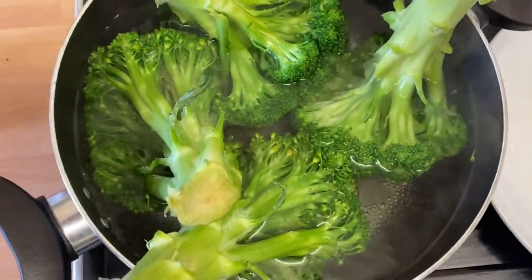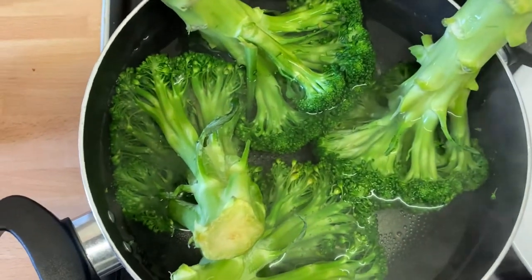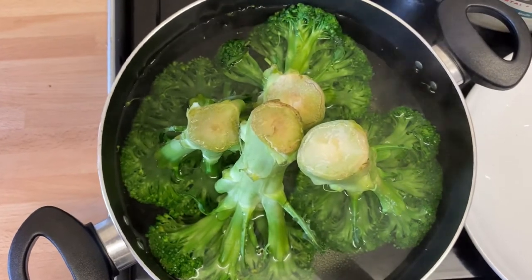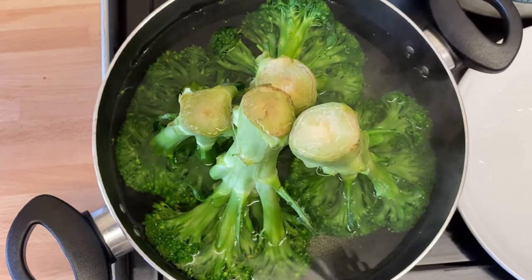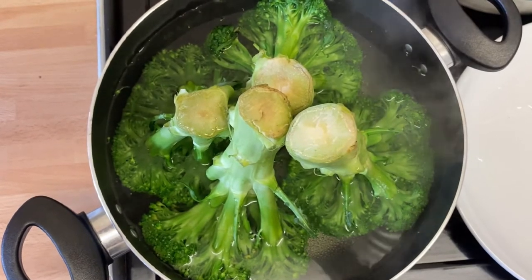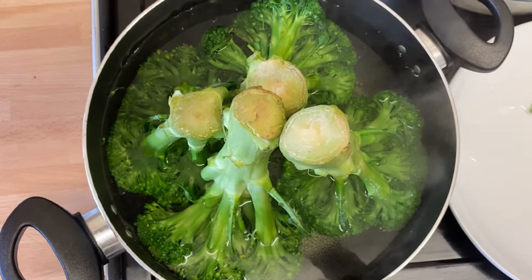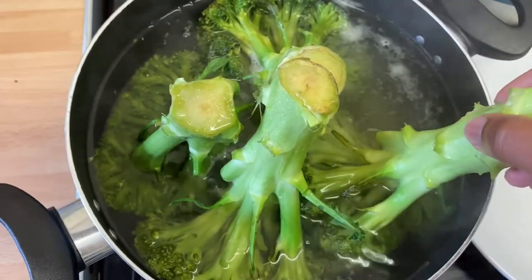Make sure they are all inside the water so they can cook uniformly. There you go. Here's our broccoli all well positioned upside down inside the pot — you see, that is the hack. So when it's done you just take it out and slice. I'm going to show you guys that very soon. Okay, let's allow it to cook. Guys, our broccoli is ready!